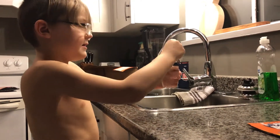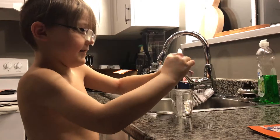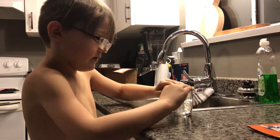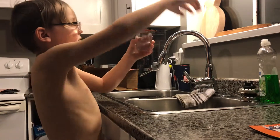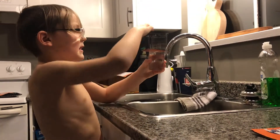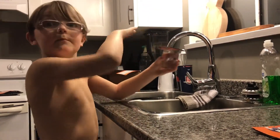And it just stays in place like that? Yes. Wow, man. Why is that? Because the pressure outside of the cup is what keeps the cardboard in place.